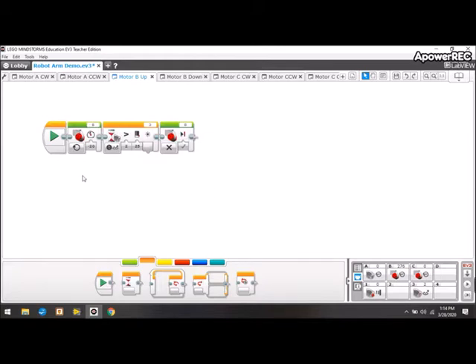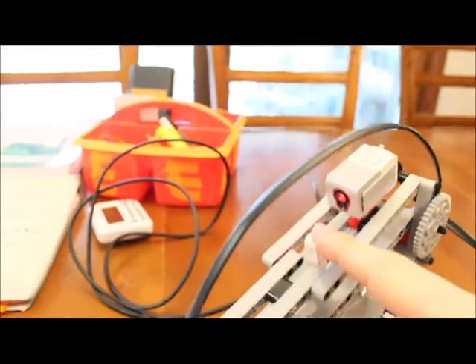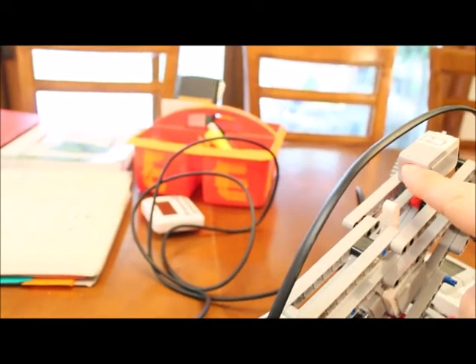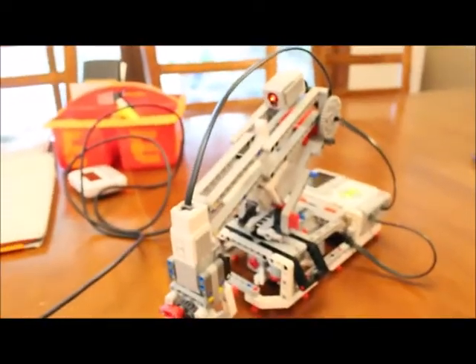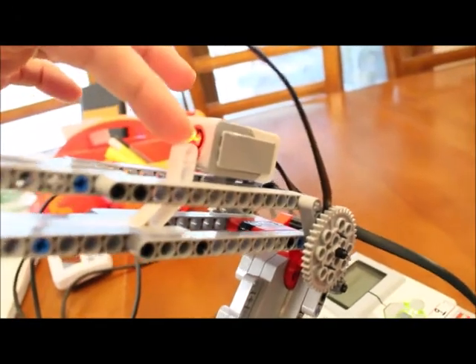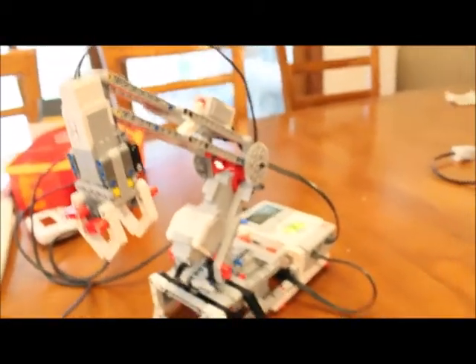Before I run it, I just want to show you: the robot arm is down, and this is the little white piece we're talking about. As the robot arm comes up, this piece gets closer and closer until eventually it's reflecting light back into the sensor — that tells the program to continue to the next function and stop the motor. Let me click the run button. That white Lego piece is now right in front of the color sensor, reflecting light back in, and it told the motor to stop.